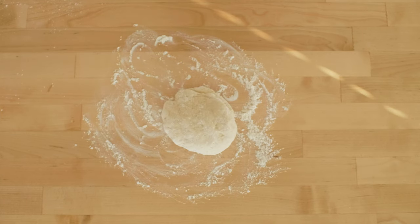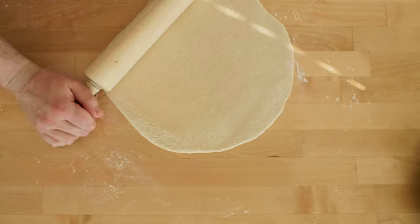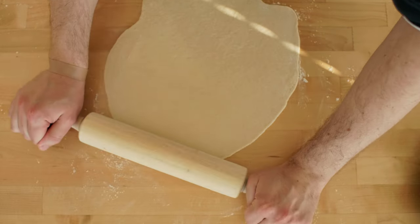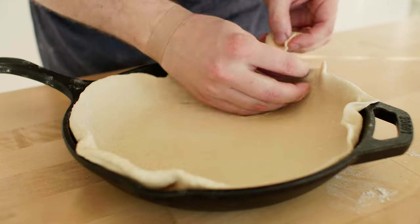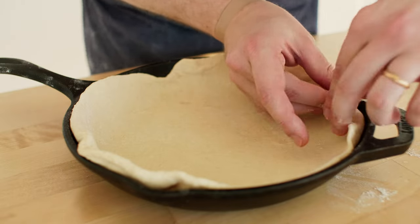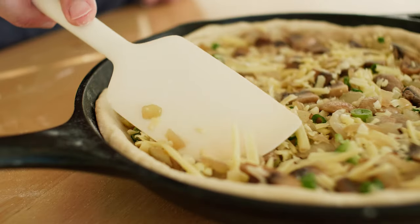Back to the dough — let's roll it out. I will be using a 9-inch cast iron skillet, so we'll roll out something that might potentially fit into it, if we don't screw up too much. Gently plop it into the skillet. You might need to stretch it out a bit or trim the loose parts. No worries if it does not look perfect — nothing in life is. Add the filling and gently spread it out with a spatula.